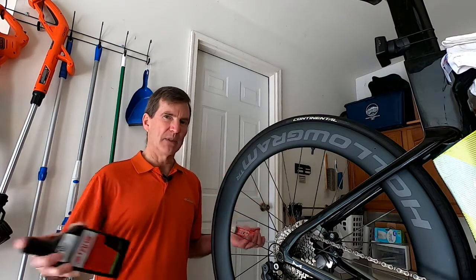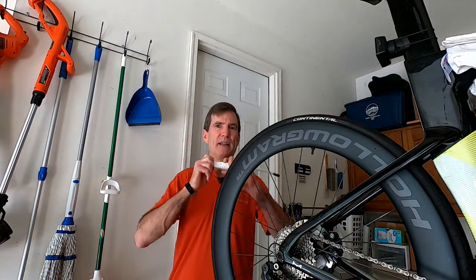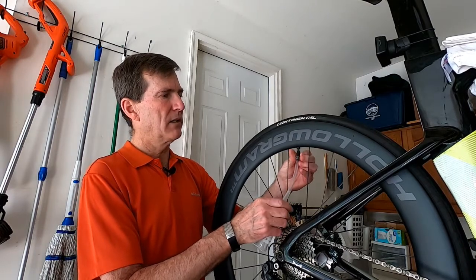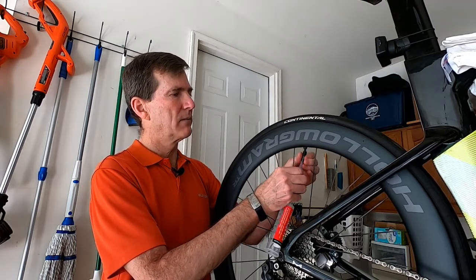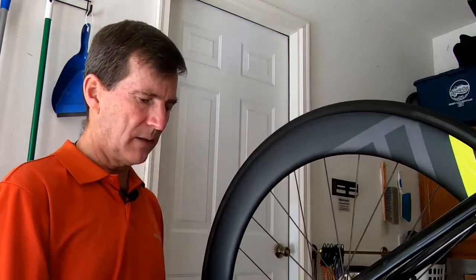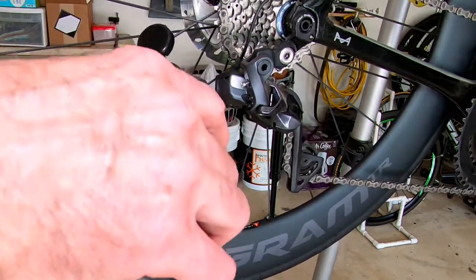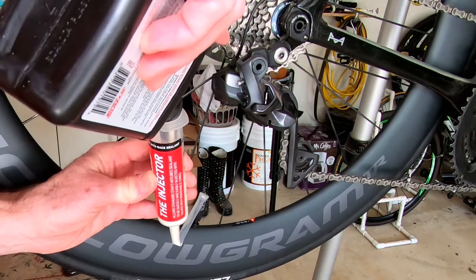We're going to use the injector again, but this time a little differently. You can make a mess with the injector if you put the plunger in. So here's the hack: no plunger. We're going to start by screwing the syringe body onto the valve. Once we have the injector screwed well on the valve stem, we're going to rotate this around and kink the hose — that's the hack. Two ounces is what's going in, and two ounces is just below the top of the sticker.